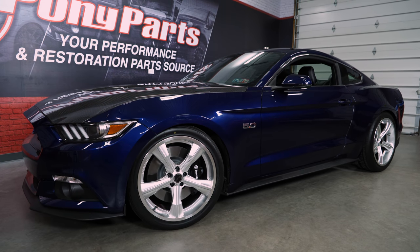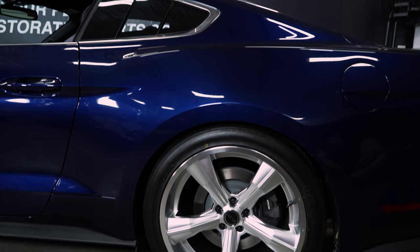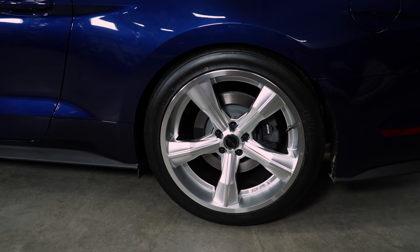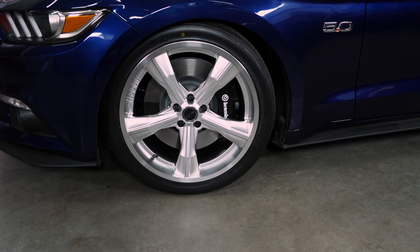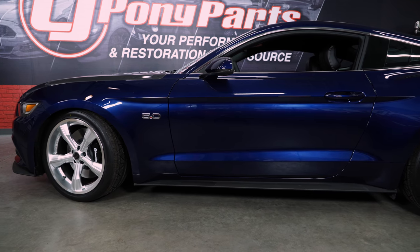These wheels are 20 by 9.5 in the front and 20 by 11 in the rear, and they fit the S550 perfectly but will also fit your 2005 through 2019 Mustang. As you can see, there is plenty of clearance for Brembo brakes in the front. In our case we are running Nitto Invos all the way around with 275/35s in the front and 295/35s in the back.